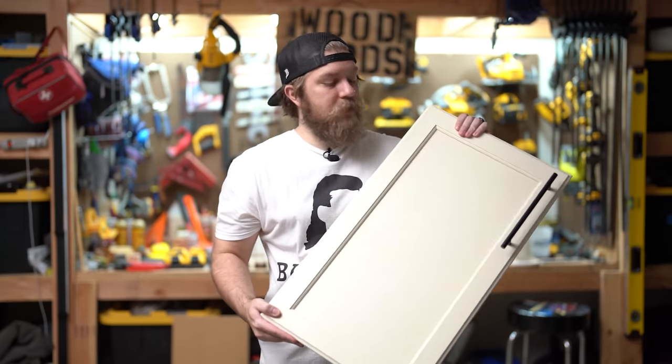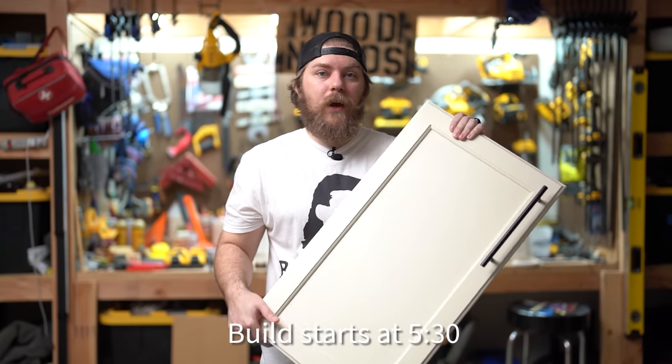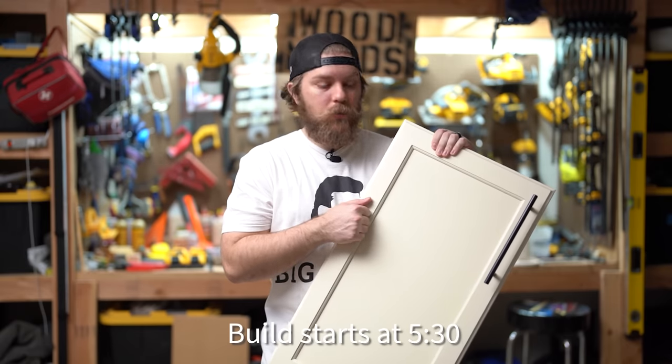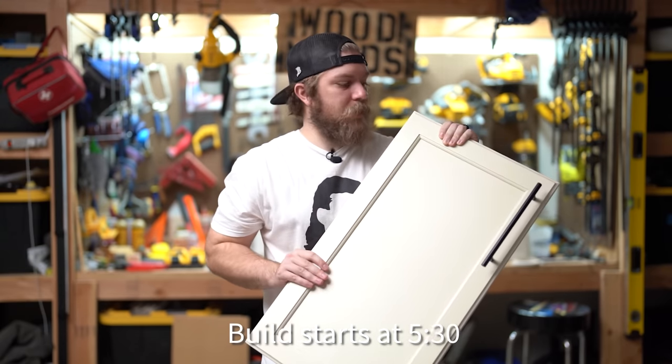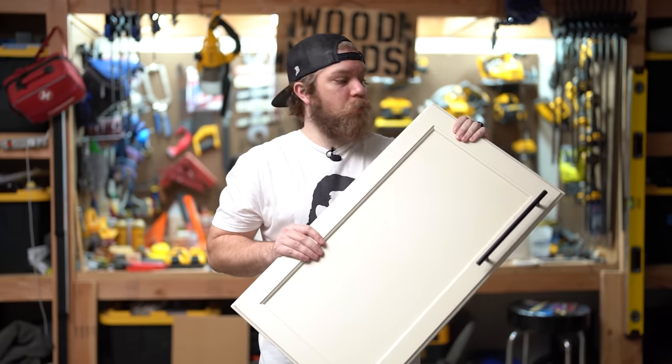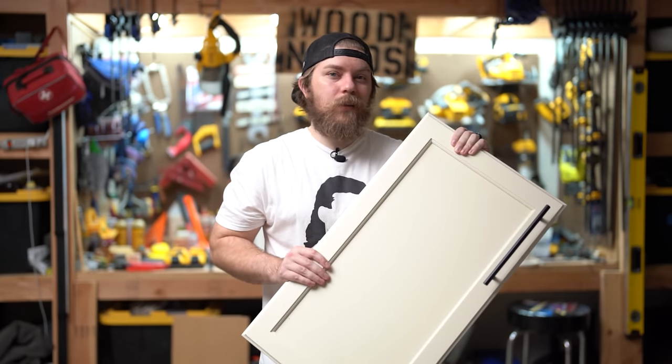If you're watching this video, you've likely got something like this. This is a basic cabinet door — what came with our house. There's nothing wrong with it: nice solid wood, floating panel. You can tell it's got kind of that drum sound. These will last. They're strong, sturdy, and dependable, but they're not exactly in style anymore.